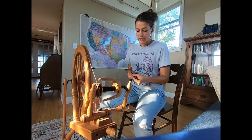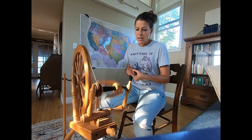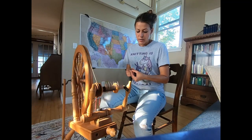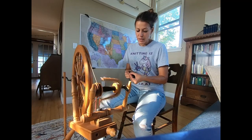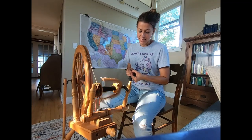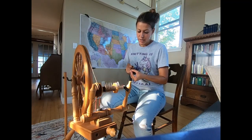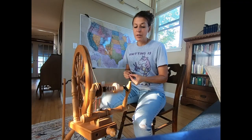There are things you can buy to make your Ashford Kiwi spin a more consistent fine yarn. However, I really wanted a tool that was, from onset, designed for spinning the sort of fiber and yarn I wanted to spin.